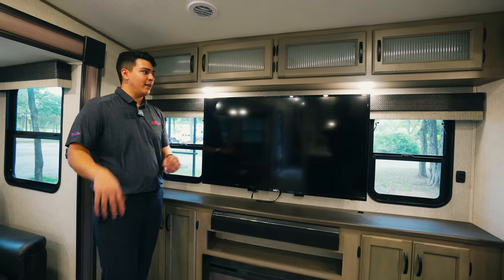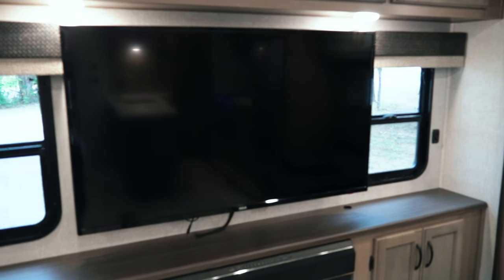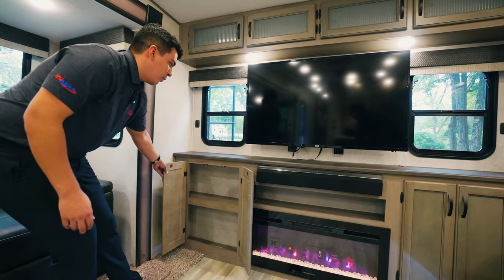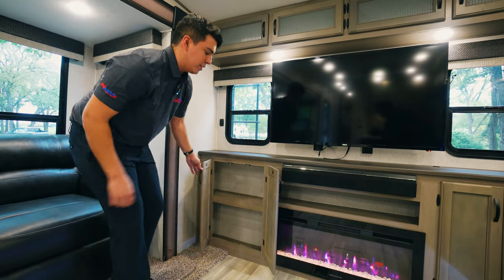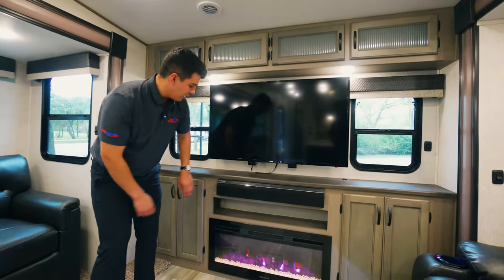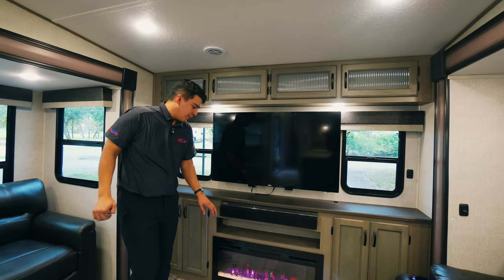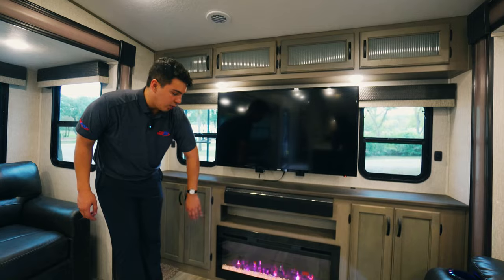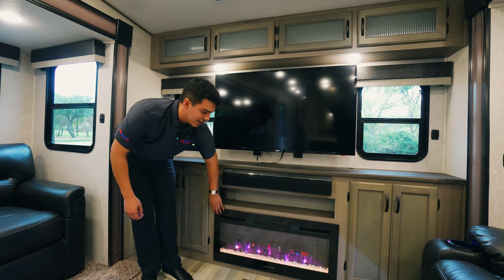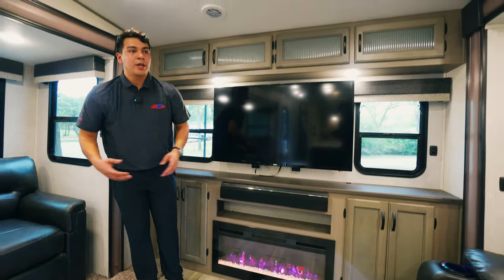The entertainment setup on the Chaparral is next level. Check out this huge RCA TV that they include standard, and on either side of that we have some additional windows for natural lighting. Tucked away underneath, we have more storage space. Down below, we're going to have our Furrion soundbar, which also doubles as the audio control for the speakers inside and outside the camper. Below that, we're going to have our 36-inch Greystone fireplace — this is completely electric and has utility for hot weather as well as cool weather, as it does heat up quite a bit. It's also going to have beautiful ambient lighting if it's summertime and we just want some ambiance.